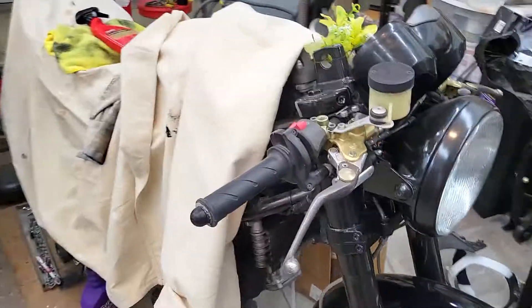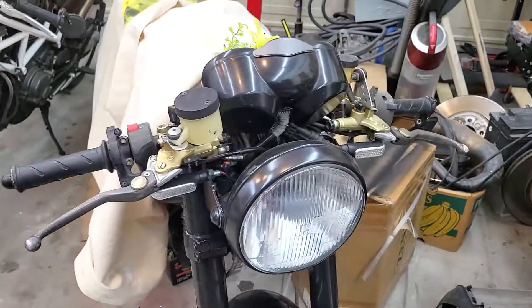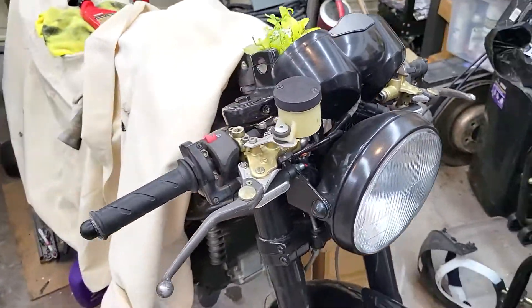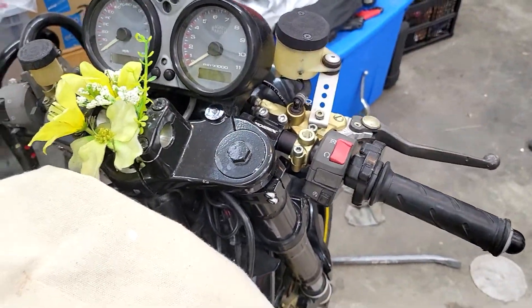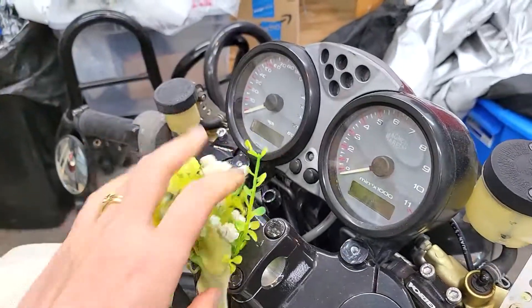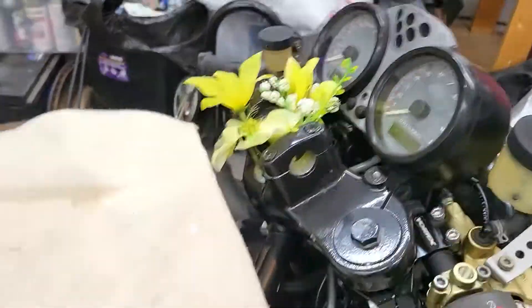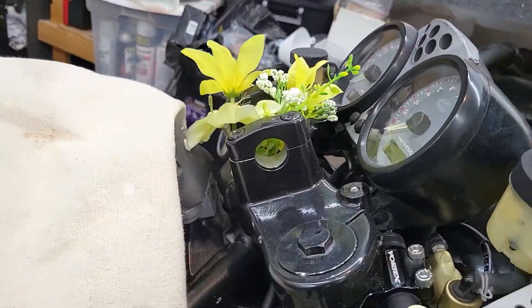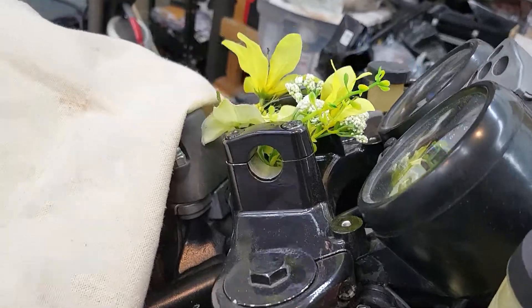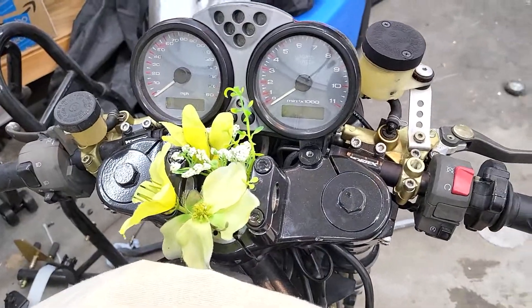What do you guys think? So it still has a little bit of that OEM feel. Oh, I don't know if I ever pointed this out, but look at this — this is still here. Obviously I am just hiding it with flowers now. Pretty cute, not gonna lie. Maybe I need to just shave those off, but maybe I can make mounts for it and do something creative.